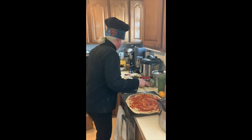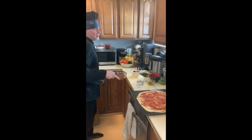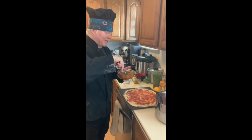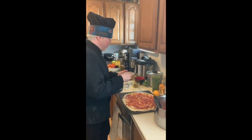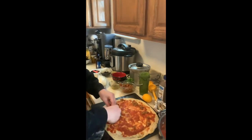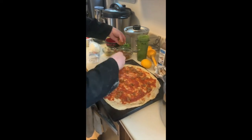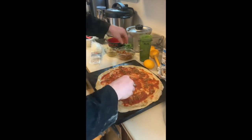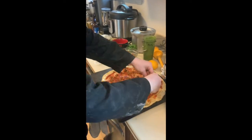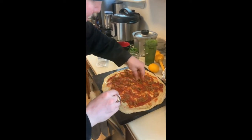I made homemade meatballs before this madness happened and froze them — these are turkey meatballs with homemade San Marzano sauce. I also ground my own Italian sausage from pork butt, cased them for a Super Bowl party, and now we're using the extras for pizza. I like the meat underneath the cheese, kind of like Chicago style — the texture's better — and we're not going to use too much of either so it melts together nicely.